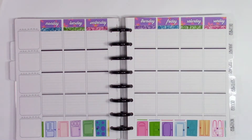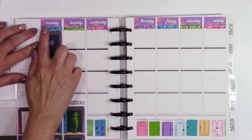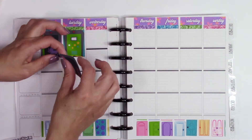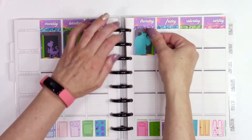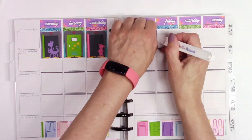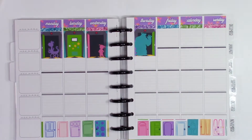I ordered kind of a grab bag situation from Keytown Creations. They have an option which is a little bit cheaper rather than picking out kits yourself, because they have a ton of kits that I want. There's probably only a handful of kits that weren't my style — most of the kits in their shop I absolutely adore. Even this one is cute, though I wouldn't have picked it for myself. I think they had another Monsters Inc one that I would have picked, but this one is fine.